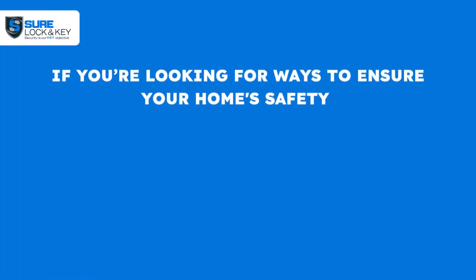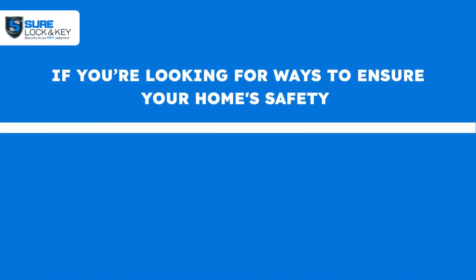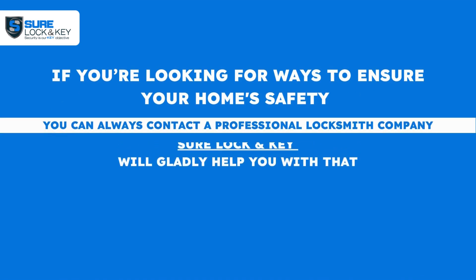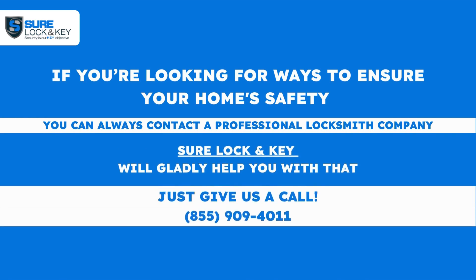If you're looking for ways to ensure your home safety, you can always contact a professional locksmith company. Sure Lock & Key will gladly help you with that — just give us a call.